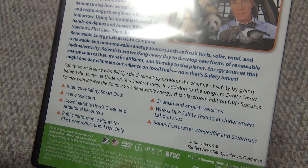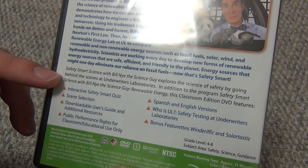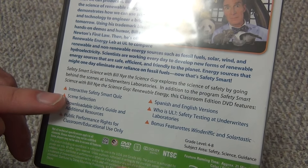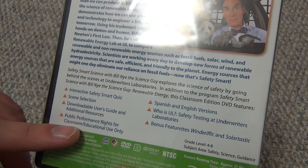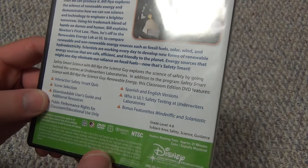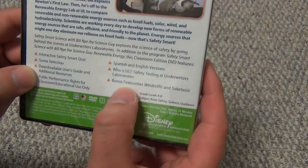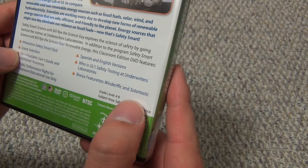On the bottom it lists what you could call special features. It's got a little description of what's on here: interactive safety smart quiz, scene selection, downloadable user's guide, and public performance rights for classroom and educational use only. It's also got some bonus featurettes — Winderific and Solartastic. So pretty cool.